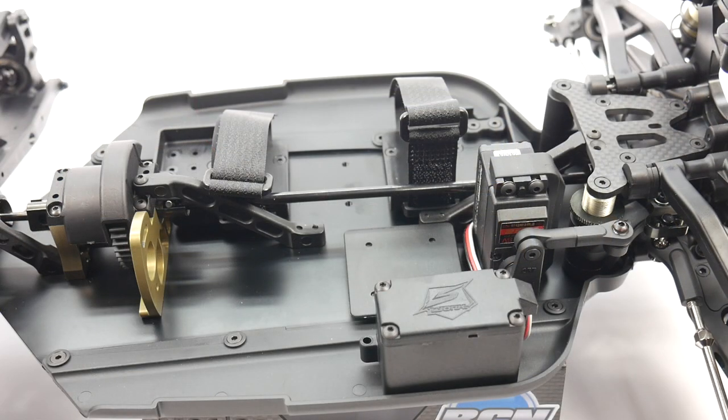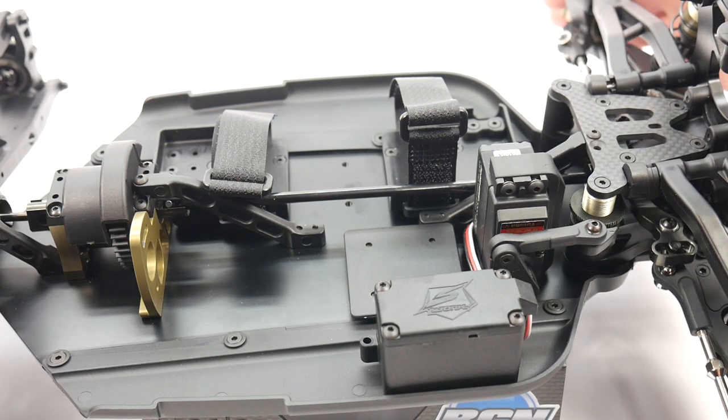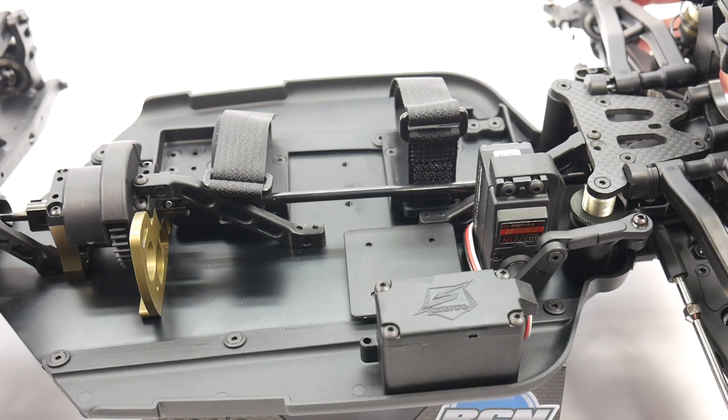I've already installed my servo into this build — it doesn't come with it in the box, but it saved me a few minutes. The actual steering on this S-Works Zeus is incredibly smooth. There's no stiction or anything. It just went together perfectly.